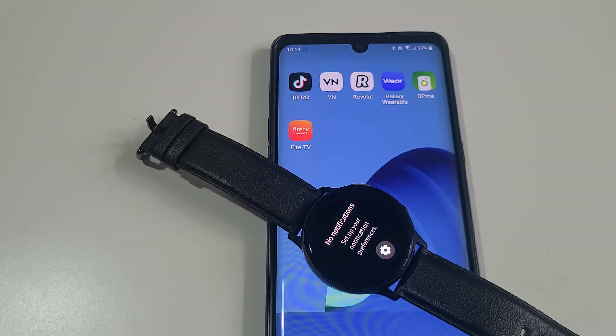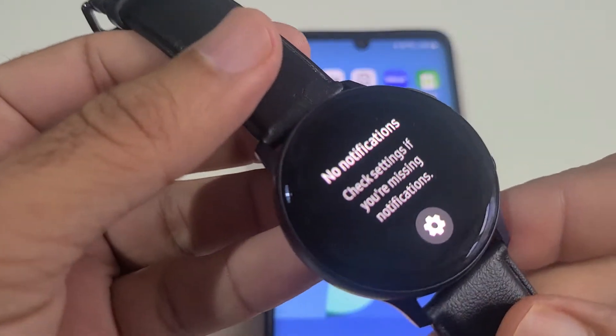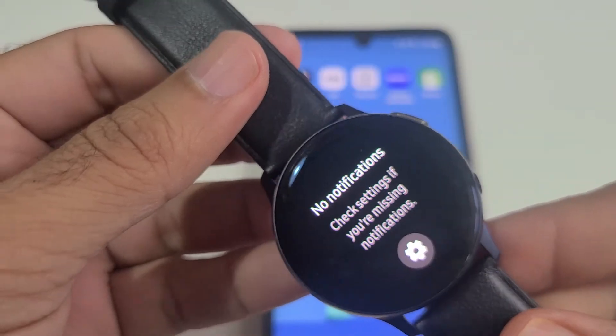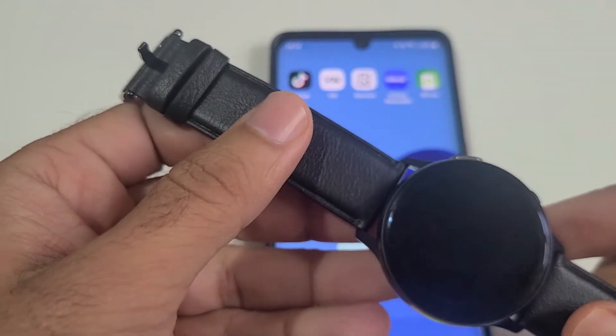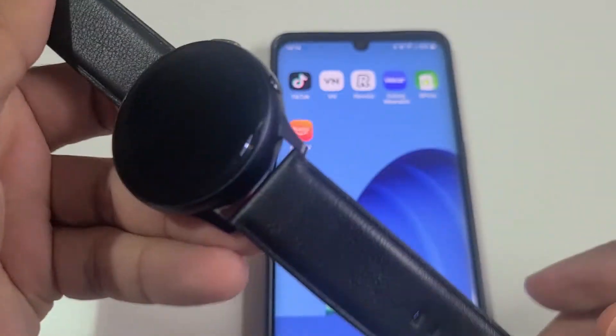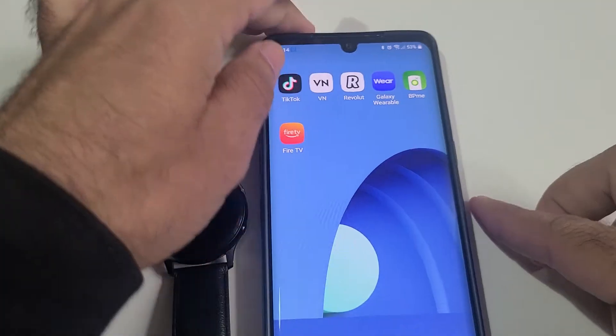The first thing you expect from a smartwatch is notifications. This is the Galaxy Watch Active 2, and I had no notifications here so I had to figure out how to get them — especially WhatsApp, which I was not getting any notification from.